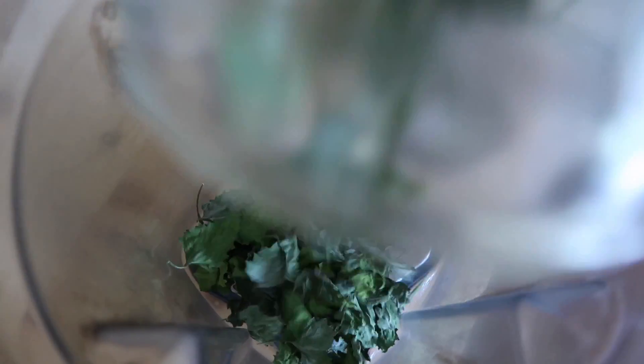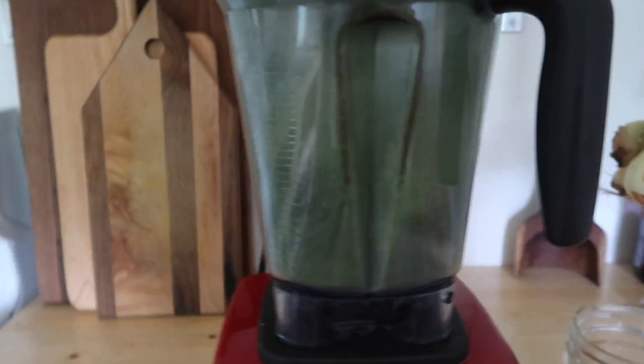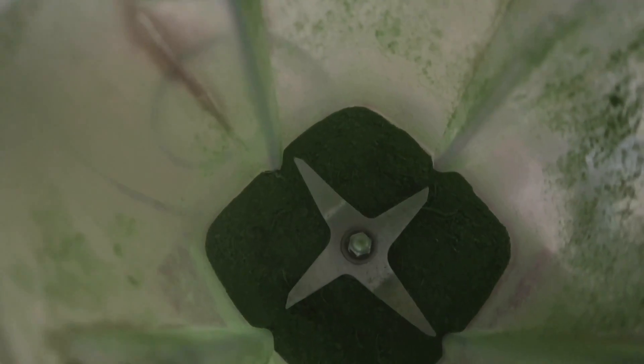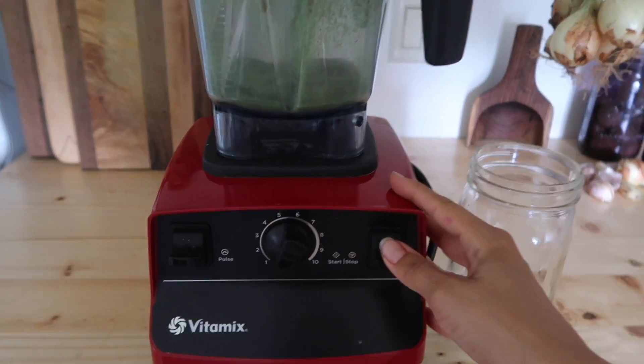Now that our jar is nice and full, I'm going to put this in the Vitamix blender to grind it into a powder. It's going to turn this beautiful green, and it's a fine powder — but I think it could be ground even finer. It has a really nice spinach smell to it.